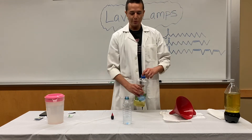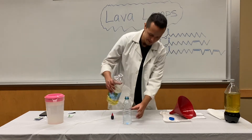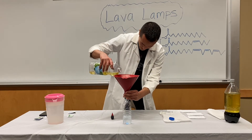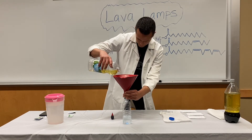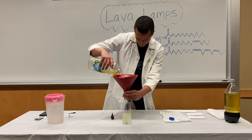Next we'll pour vegetable oil and fill it all the way up with what we have. Hopefully it fills up all the way. There's the funnel. Now what do you think is going to happen — is the oil going to go below the water or stay above the water?